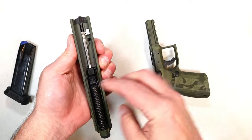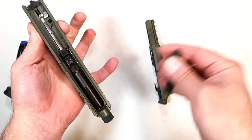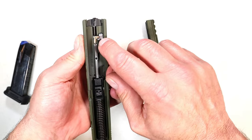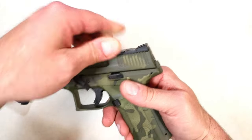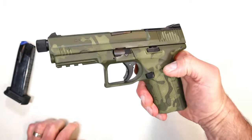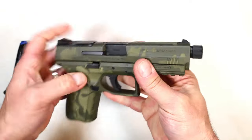Disassembled, we have a steel guide rod, captured recoil spring, and the 4.6-inch barrel. I'd have to take the thread cap off to remove that, so I'll just leave it. You can see the little trigger plunger there. When putting it back together, that lever moves up a bit — you want to keep it vertical so you can go ahead and reset the takedown lever.